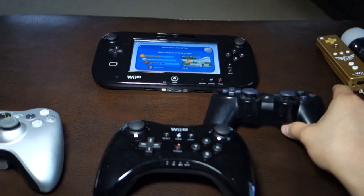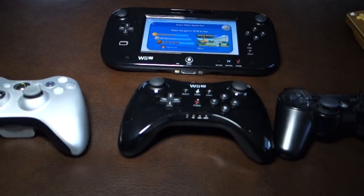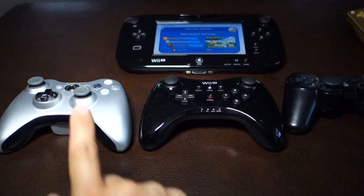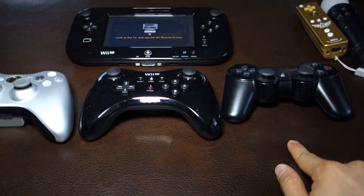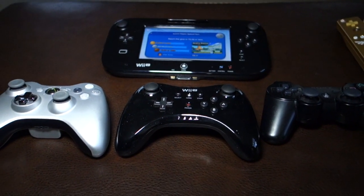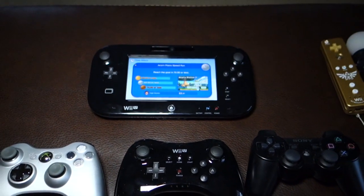Well, there you have it — my little review and comparison of the three popular console controllers: the Xbox 360, Wii U, and the PS3. If you guys have any questions, comments, or suggestions, feel free to send them to me. Thanks for watching — do more evil, bye.